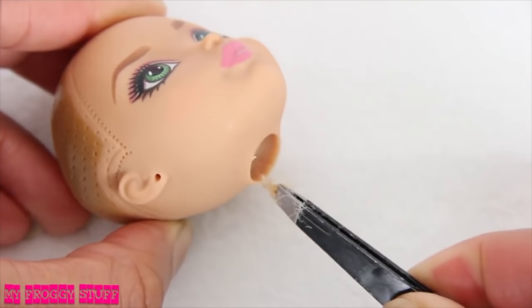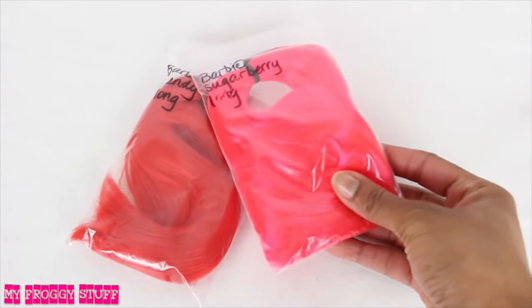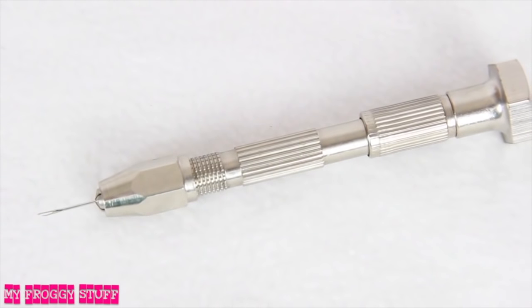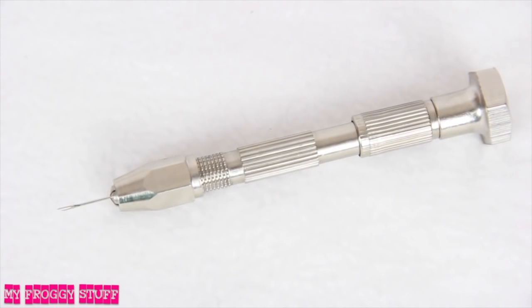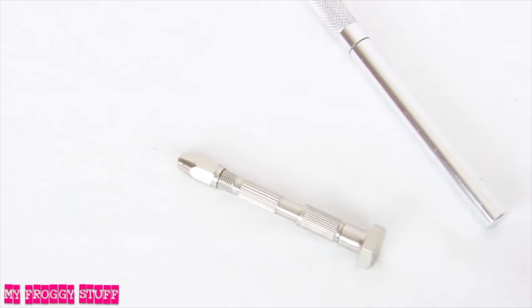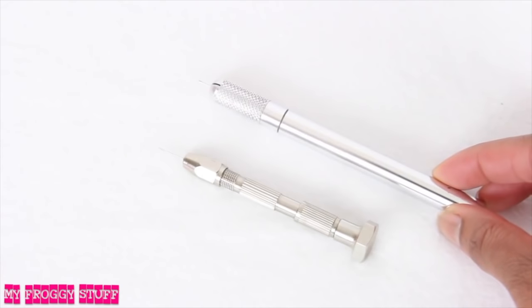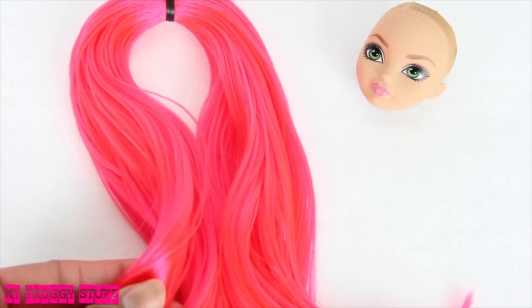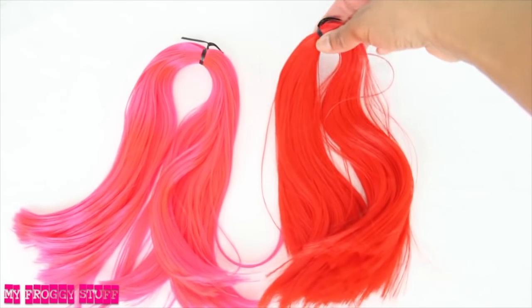Using tweezers to remove the glue from the inside. We purchased our hair from dollyhair.com. They also sell a rerouting tool that was currently priced at $14. In our previous reroutes, we used the tool that we made in our Rainbow Dash tutorial using an X-Acto knife. On the website, there are many different types of hair, but we chose to go with a nylon hair.